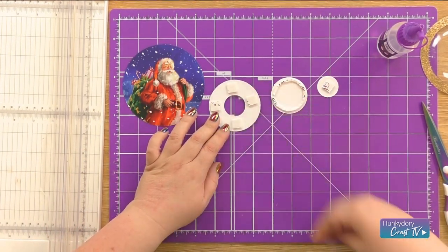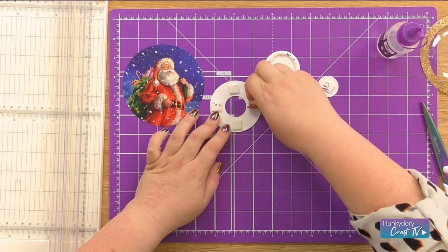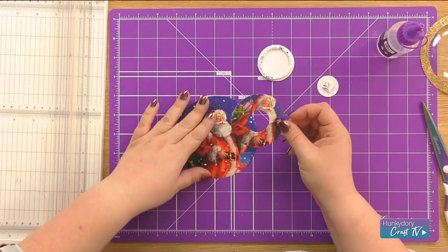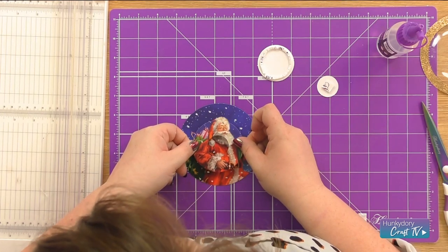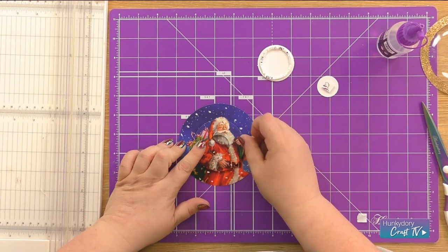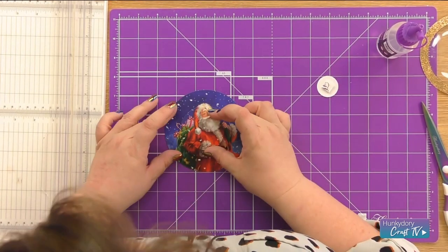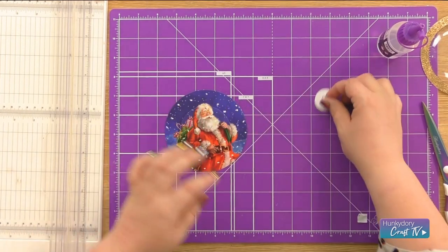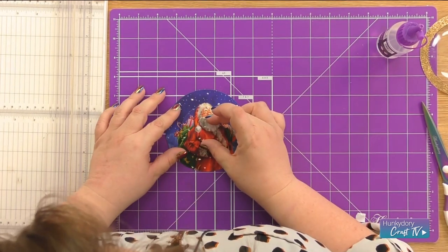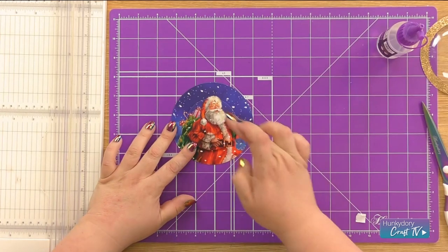And then we can start building up the layers. Bring in your base, and just give yourself a second to make sure you've got everything lined up nicely. And once you're happy with it, give it a good press down. And then we're just going to continue that with our other layers while we build them up. And that gives us our nice pyramage effect.